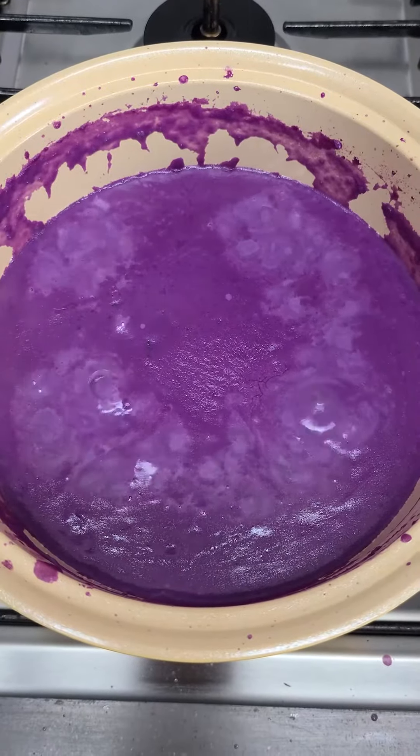I need to stir-fry, and put it in the water. Now it takes a lot of water.